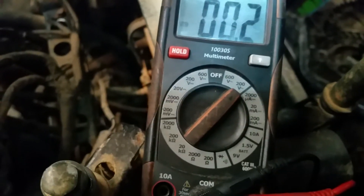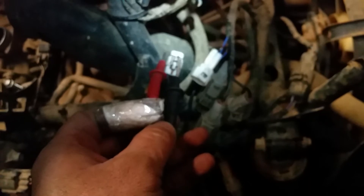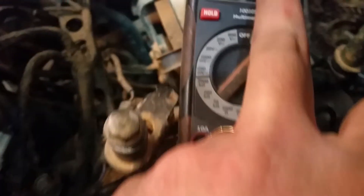That gives you the ohm test. Then you can do a peak voltage test — change it to AC volts, 200 or less. You only want two volts or more. Hook the probes up to the two wires, turn your bike on, crank it for a little bit, and it'll tell you whether or not you have two volts or more. If it's less than two volts, it's time to replace it.